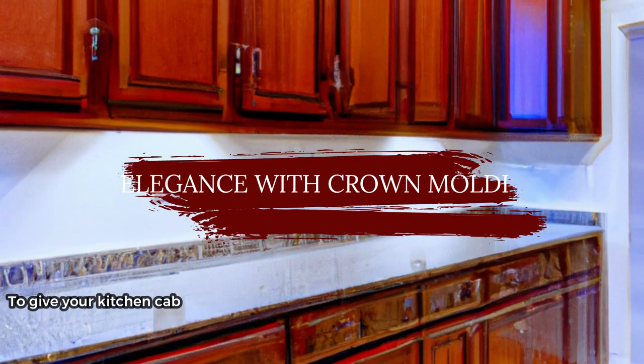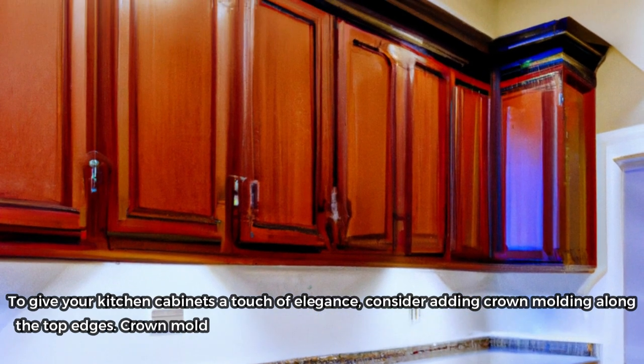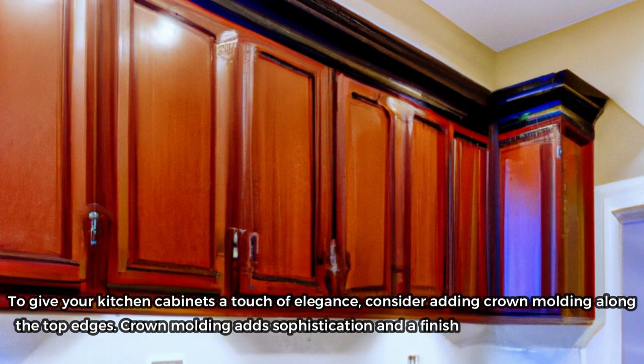To give your kitchen cabinets a touch of elegance, consider adding crown molding along the top edges. Crown molding adds sophistication and a finished look to your cabinets.